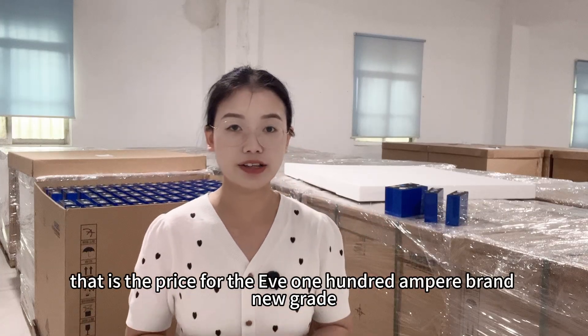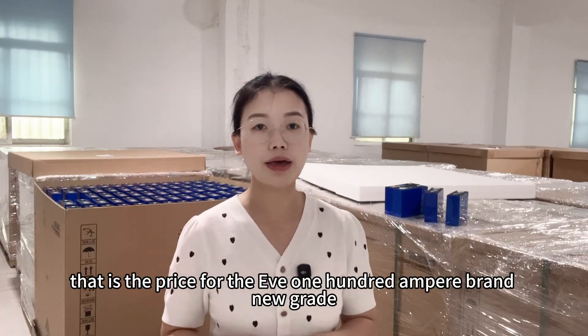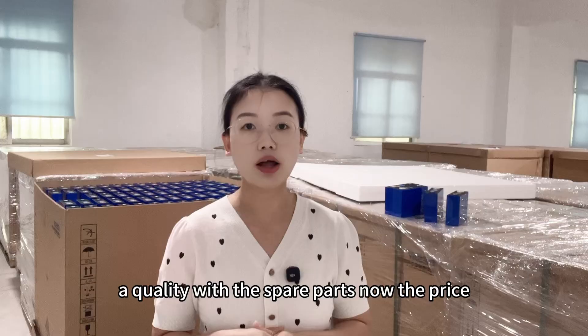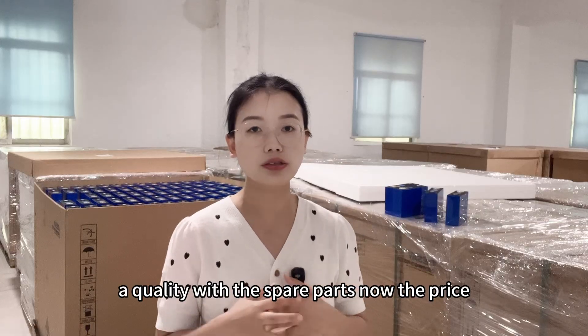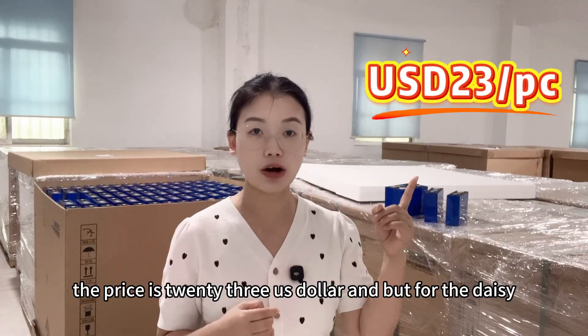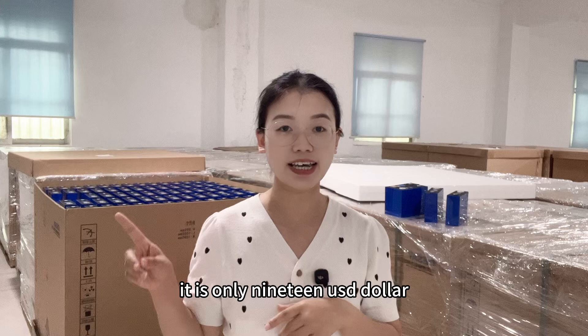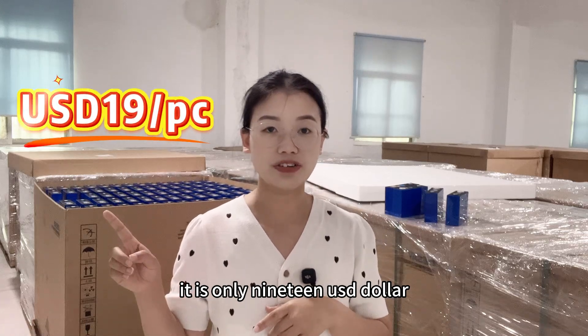Finally, that is the price. For the EVE 100 Ah — brand new Grade A quality with spare parts — the price is 23 USD. But for the Daisy, it is only 19 USD.